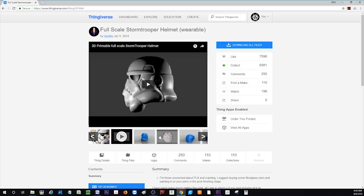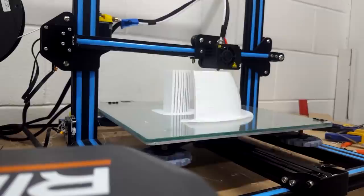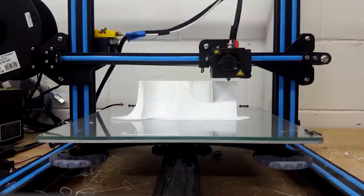I printed in white PLA on my Creality CR10 with an overhang angle of 80%. Each of the large pieces took about 16 hours to print, and in total there was probably about 100 hours worth of 3D printing that went into this.